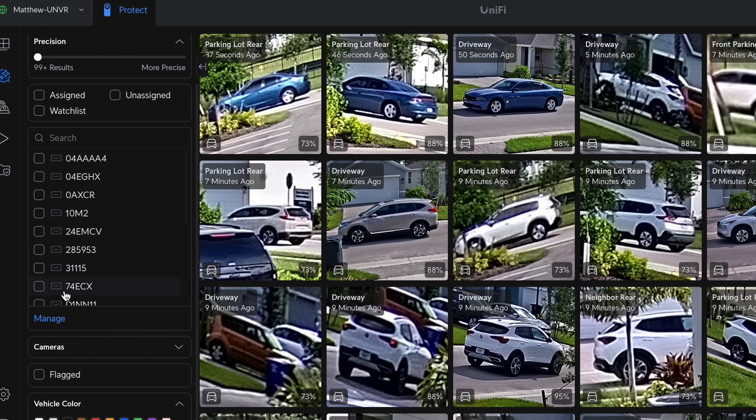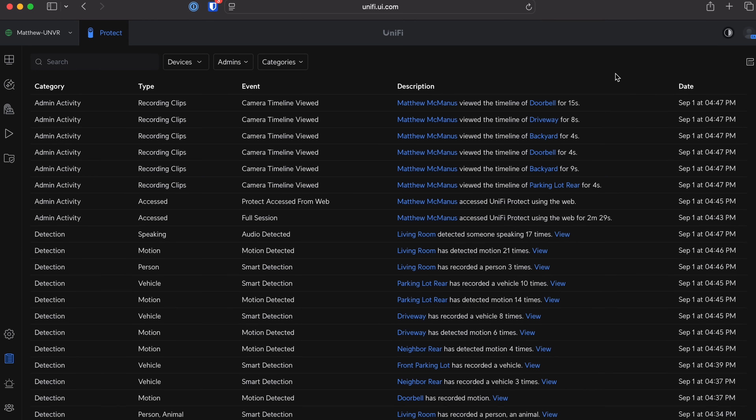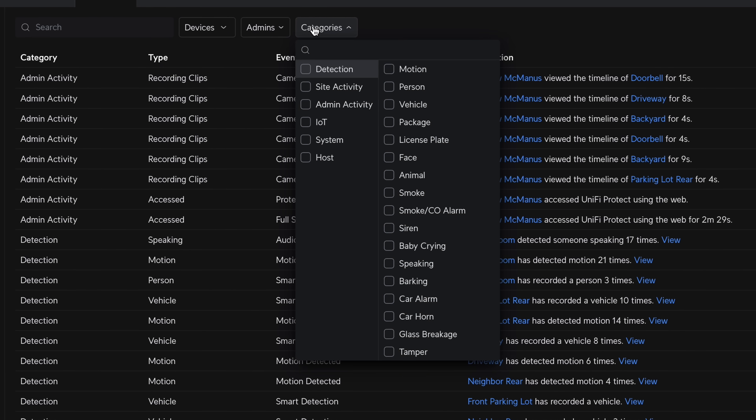We can also do object detection for things like license plates. If an unknown license plate enters the vicinity that's not on a known object list, you'll get an alert saying this vehicle has been here a while and we don't recognize it. Really smart detections that leverage things we've always had physically. Ubiquiti is putting that in your hands so you can create all the custom alerts you want. The audit logs feature is a big one for IT teams in compliance or regulatory environments — you can track user activities, config changes, and access to recordings, including if someone deleted a clip or viewed footage while you were away.